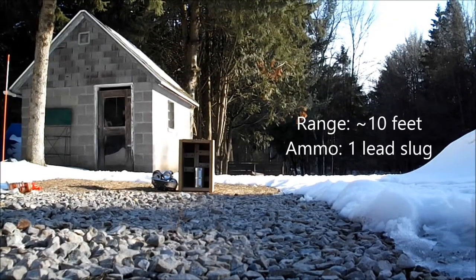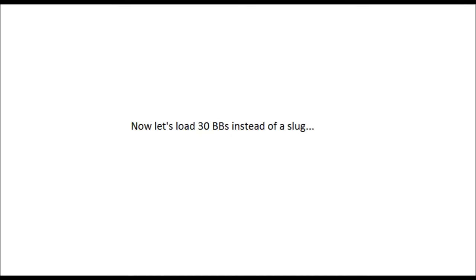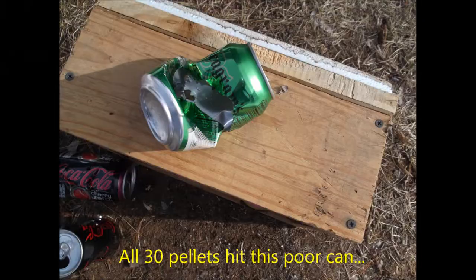Here's another shot. Now I'm going to load it with 30 standard BBs and see what happens. This one was kind of sudden and these were the first ever shots using BBs. I think that was pretty good. Look at how it turned this can into a strainer — all 30 BBs hit that one can.